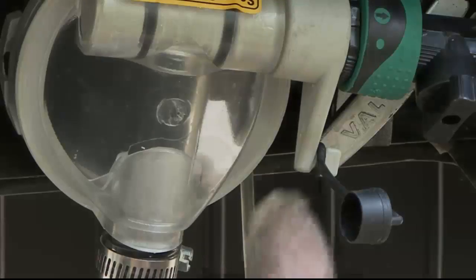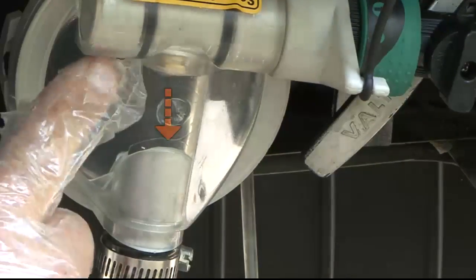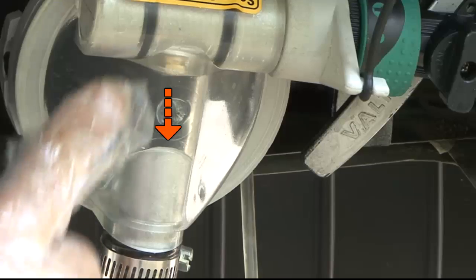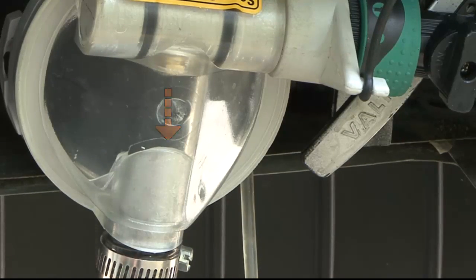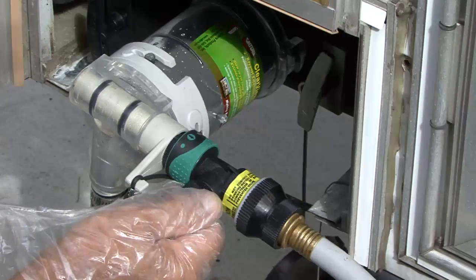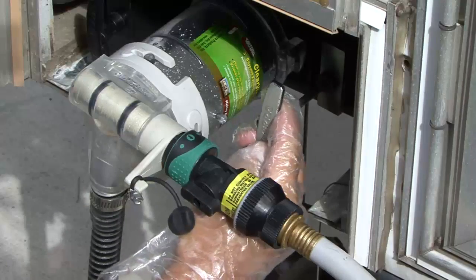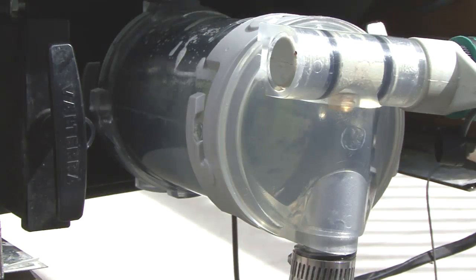To empty the gray water holding tank, rotate the selector handle until the brass nozzle in the pump points towards the discharge hose. Turn the water supply on and open the gray water RV sewer gate valve. Flush until clean water is coming from the gray water holding tank.